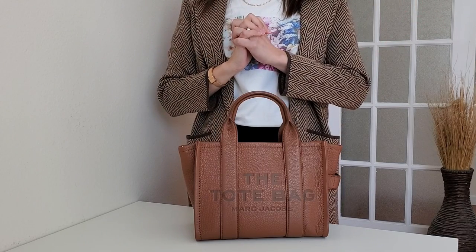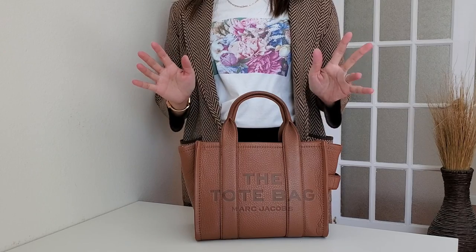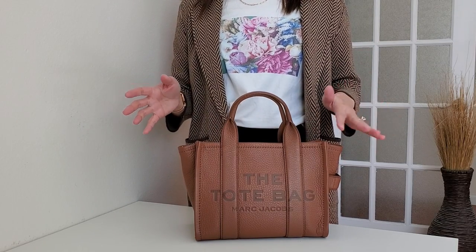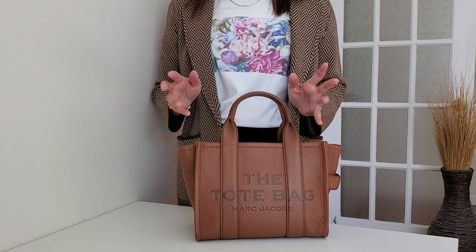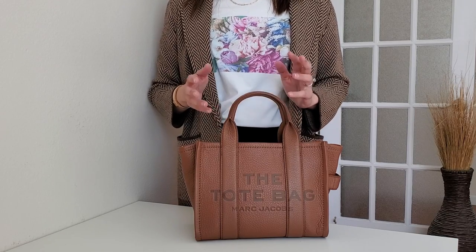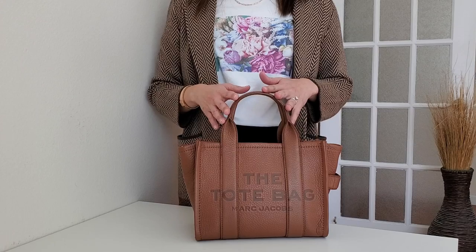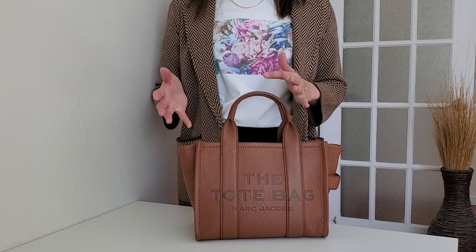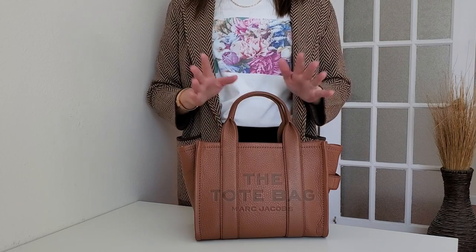Hello everyone! Welcome back to my channel. So today, as you saw in the title, I'm going to do a five-month review of the Marc Jacobs mini leather tote bag. I can't believe it's already been five months. This bag was popular when I bought it, but it's even more popular now with all the different spring colors, and I get so many questions about what fits and what doesn't. So I'm going to go over all of that today — wear and tear, pros and cons, and all the good stuff. Let's get started.